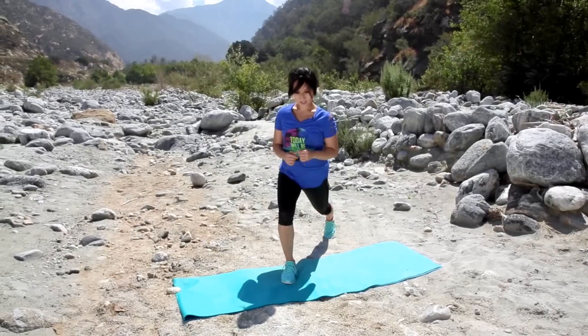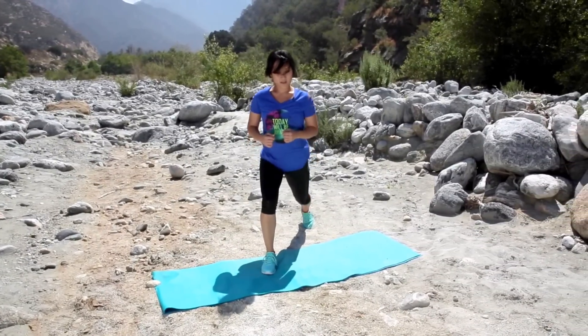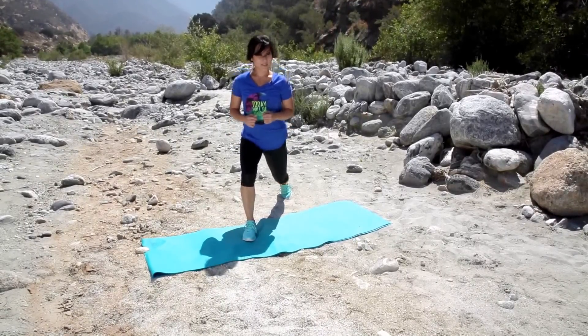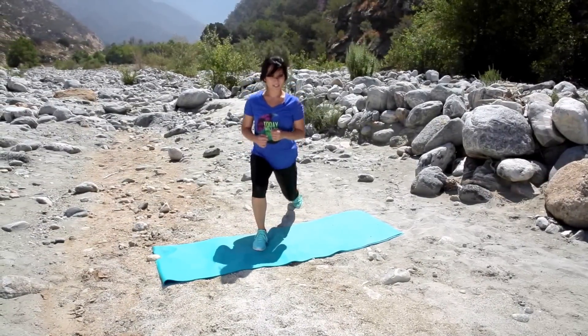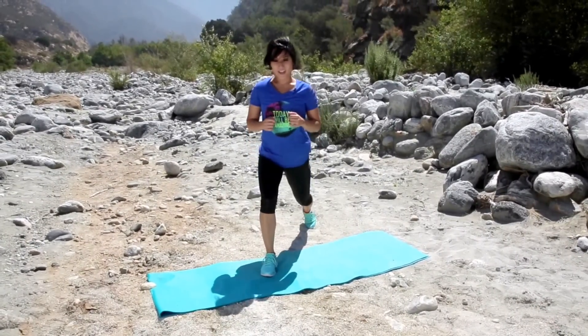Other side, here we go. Keep it small. Give me nine good ones. Last eight, seven, six. Bring the knee down. Five, four, three more. Two, and one.